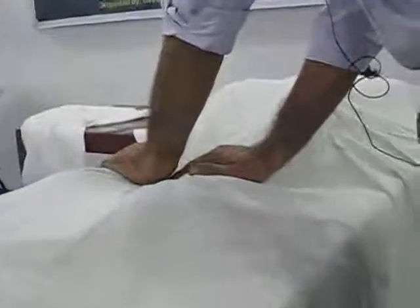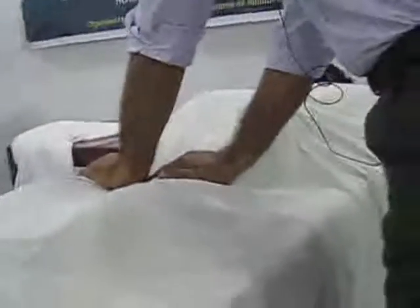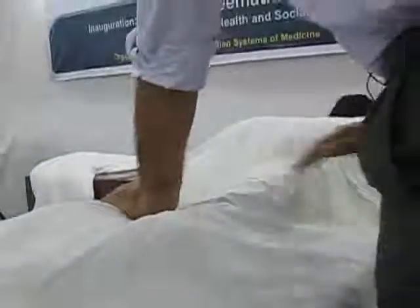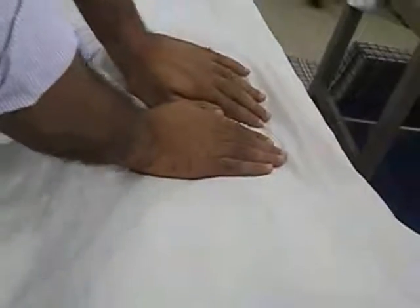Moving towards the side and keeping the hands on the back of the knee. Then slowly removing the other hand and motivating the back of the knee. Then slowly moving towards the lower back, and then slowly coming to the upper body.